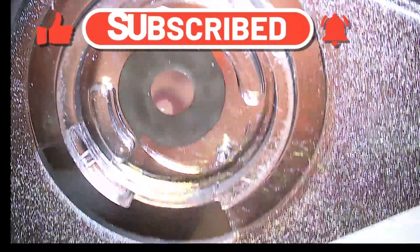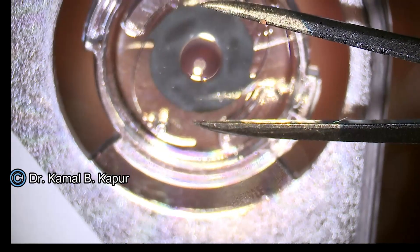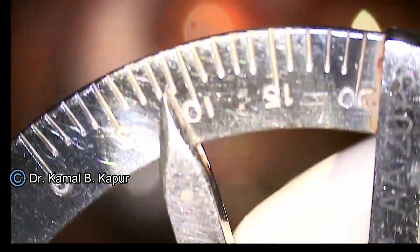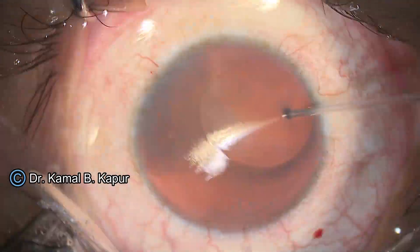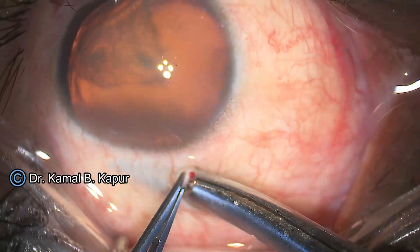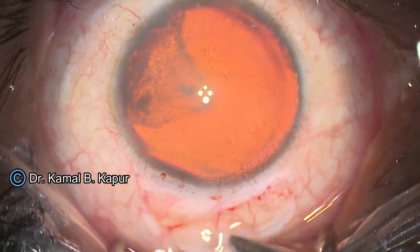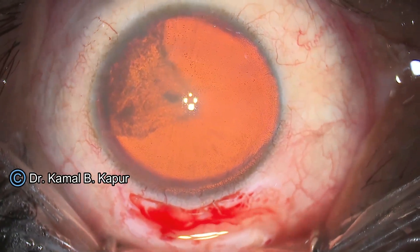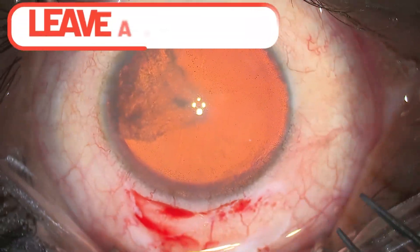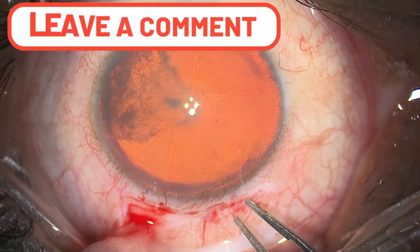The horizontal white-to-white of this patient was 12.25mm, so we got a customized aniridia lens. You can see we measured the lens at approximately 11 millimeters. This lens has a central pupillary opening of 2.75 millimeters, again customized for this patient. These patients have a lot of glare and halos and are unable to go out in bright sunlight.